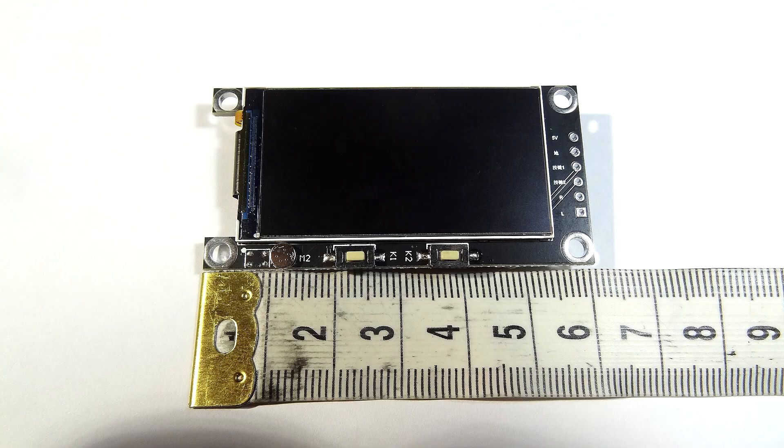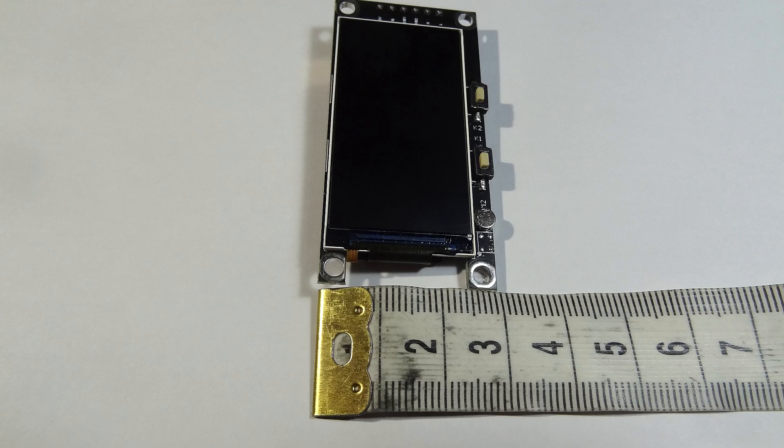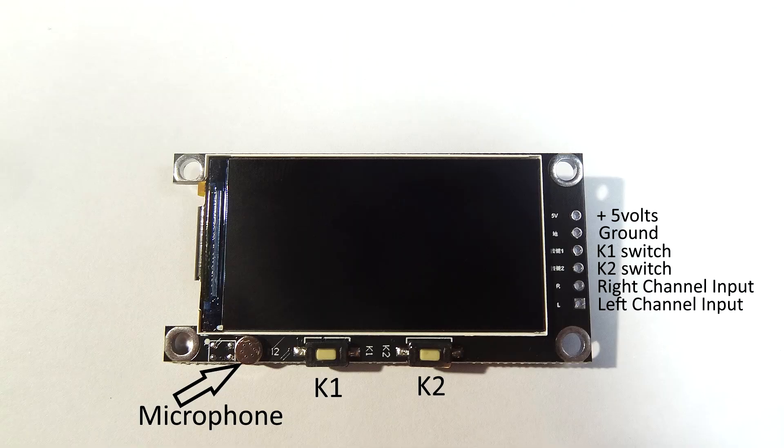The actual unit is 60 millimeters by approximately 29 millimeters — I can't get it spot on but near enough. The actual display, what you're actually going to see, is 46 millimeters by 25. This retails for about 13 quid at the moment, so I thought for that kind of money it isn't that expensive.